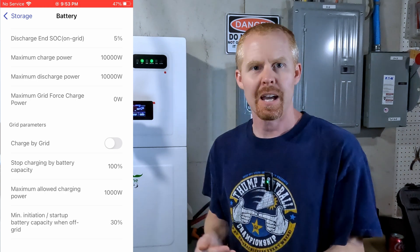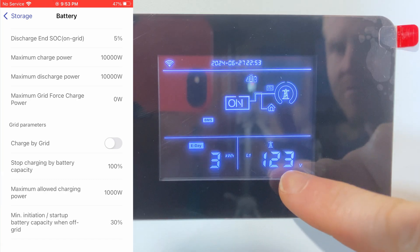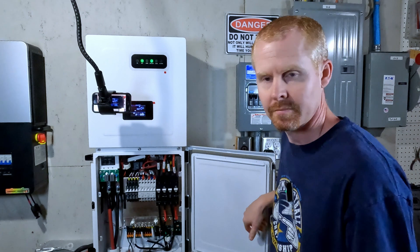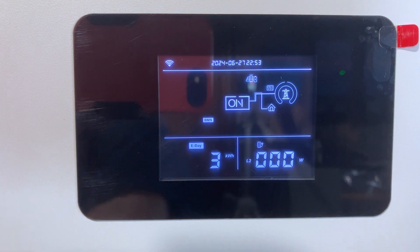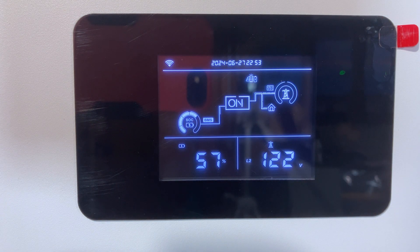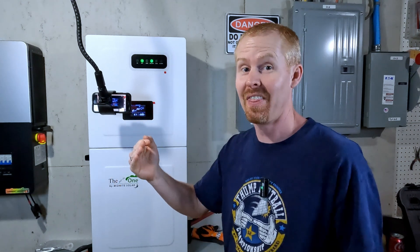I'm in the Midnight app in the battery settings right now, and I have charge by grid turned off. We have voltage coming from leg one and leg two, grid power enabled, and the grid breaker turned on. Power is flowing from the grid to supply loads. We're going to start incrementally going up by a thousand watts — starting at 1,000 and taking it all the way up to 10,000 watts to see at what point the fans kick on.